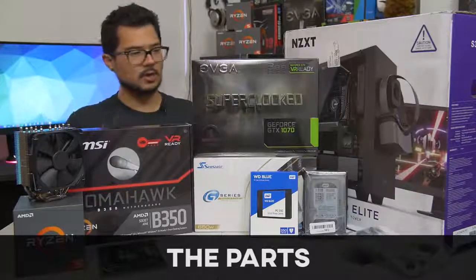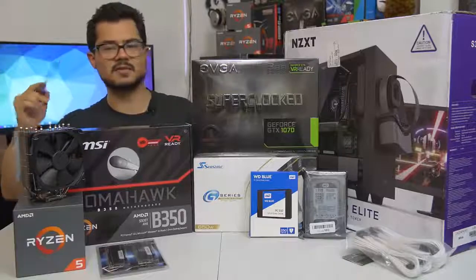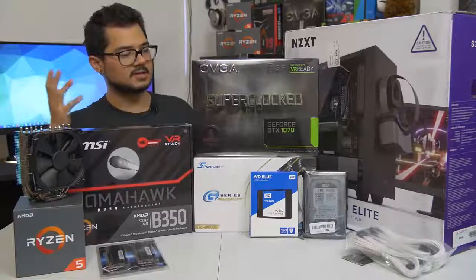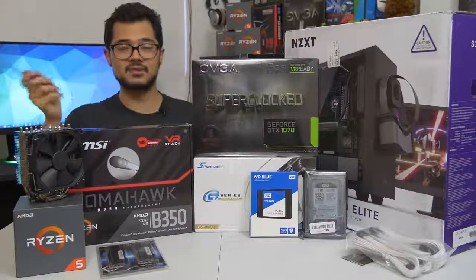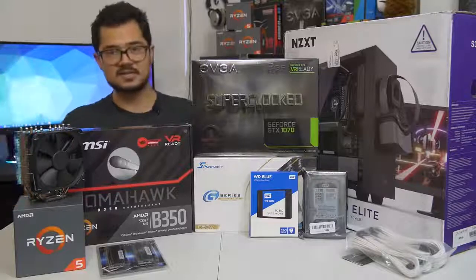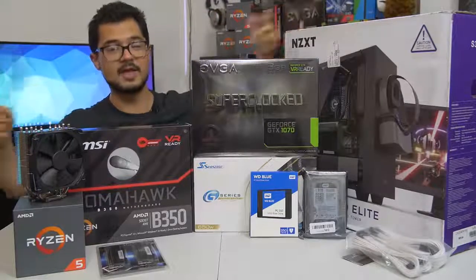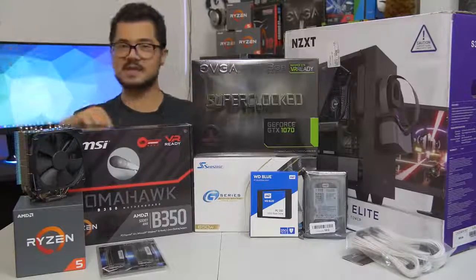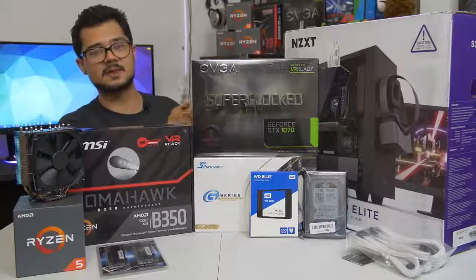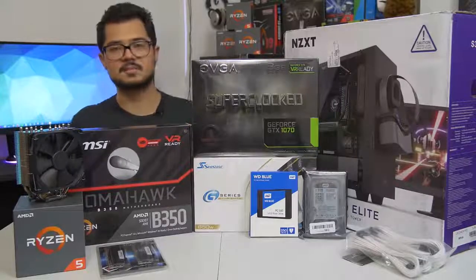That being said, ladies and gentlemen, am I just building this computer just for you guys? No, of course not. This is actually going to be my cousin's gaming PC that I helped him pick out the parts for. I actually did a video — you can check that out — where I make a parts list, and that parts list looks drastically different from the hardware you see before me because I went back to the drawing board several times. It was originally going to be an Intel system and now it's AMD Ryzen. It just seemed to make more sense with his budget.